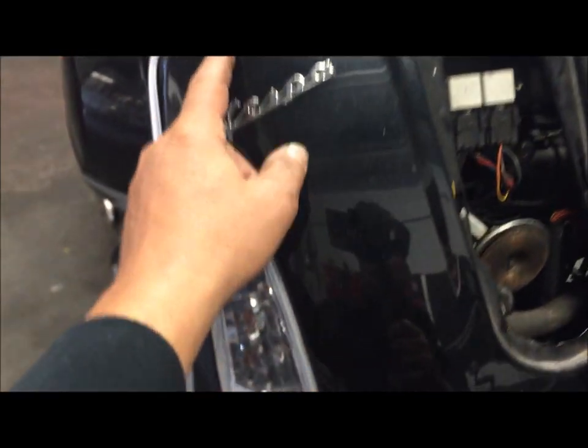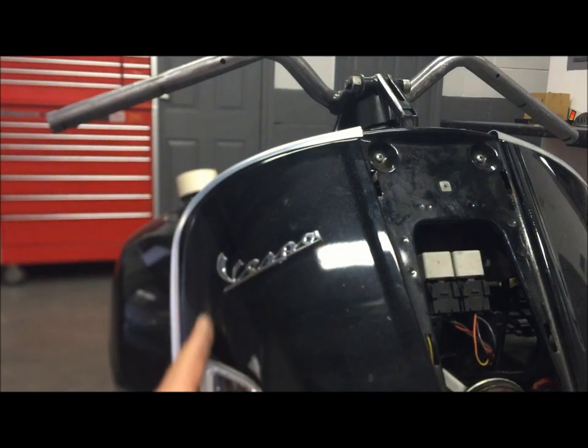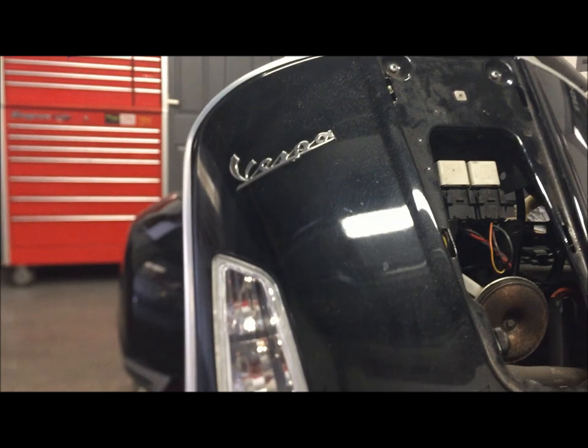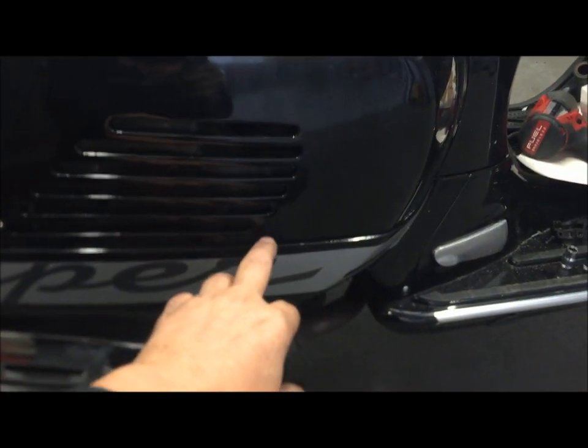We're going to do some reshaping — slim out the leg shields, tape them tapered, just to give it a sleeker profile from the front. The exhaust system is going to have an up-and-over system, again true to the Rothmans.